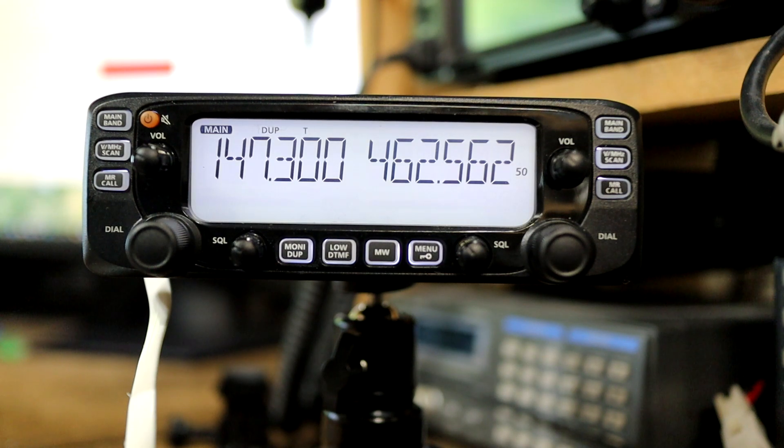To test and make sure I've got this programmed correctly, I will key up and see if I can activate the repeater. N1NUG testing. Since we got the courtesy tone and squelch tail on the repeater, that tells me that I've got everything programmed correctly. I can now commit this to a memory channel.